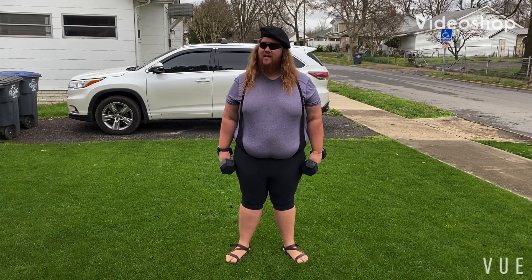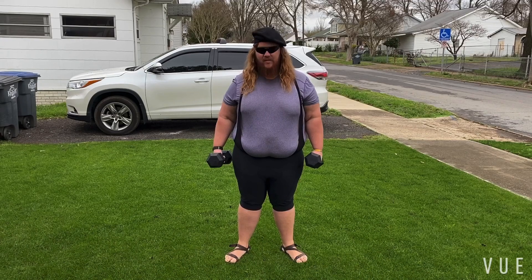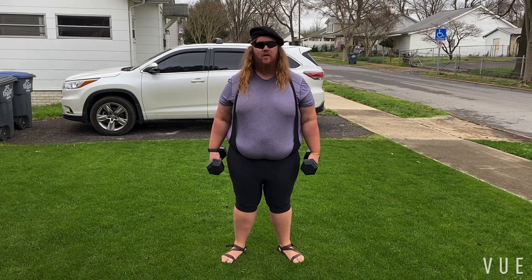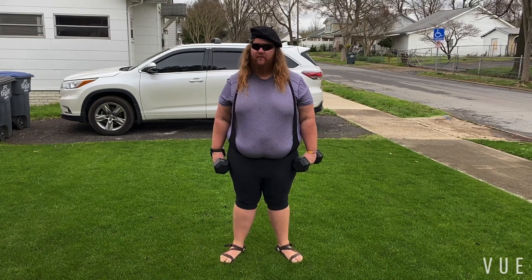Welcome back to In Lawn with Zach. I am Zach and today we are in the lawn but we're not mowing. As you can see I'm in my workout attire. My wife and I have been going to the gym — Planet Fitness — it's awesome.